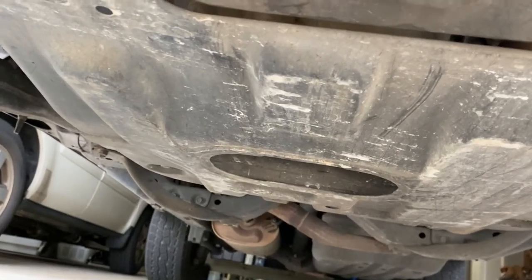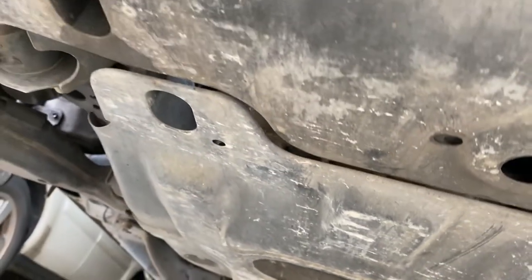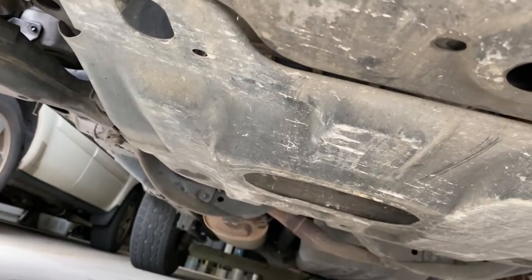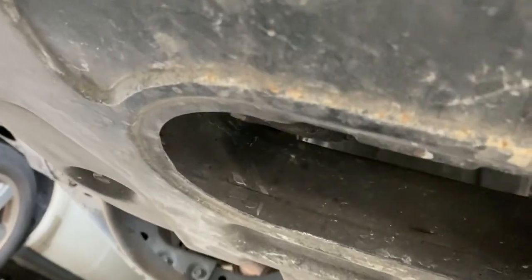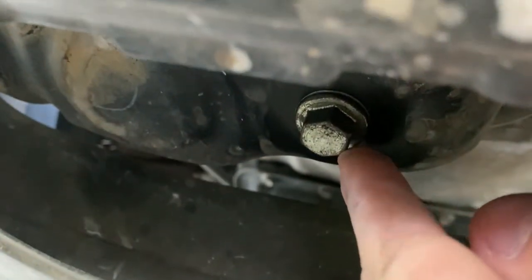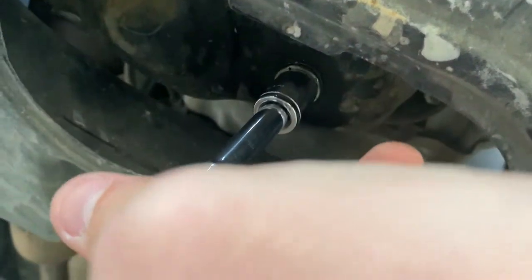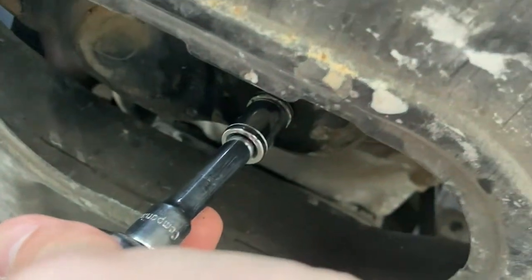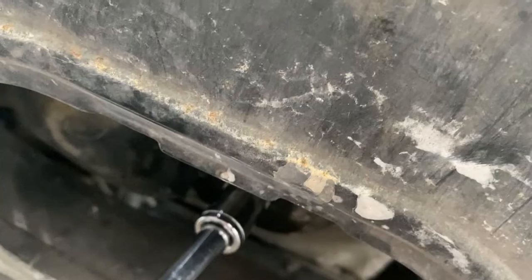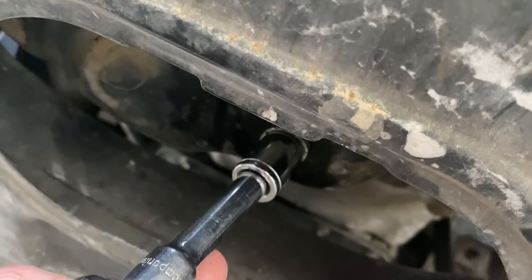This is where the drain plug is. It's on the passenger side, a couple feet back from the bumper, so you kind of have to get up in there to find it. Getting a closer look — this is it, this is what you want to unscrew. I'm going to take my 14 millimeter and break it loose. I've broken it loose by turning it counterclockwise — lefty loosey. If you're looking at it from the ground you just go left. It takes a little bit of strength to break it free but once you get it free you're pretty much good to go.